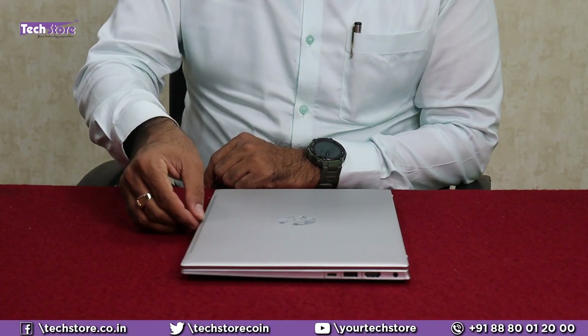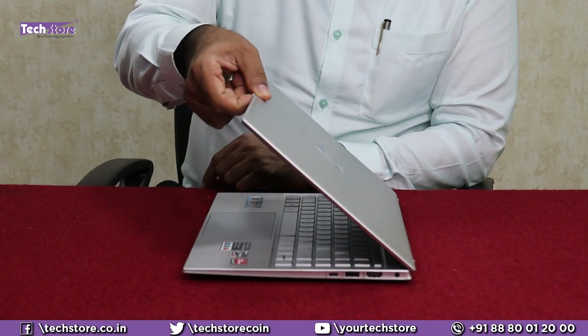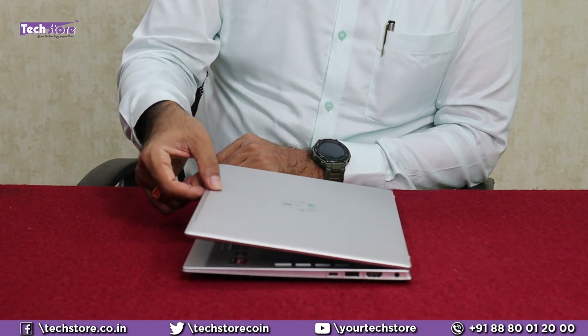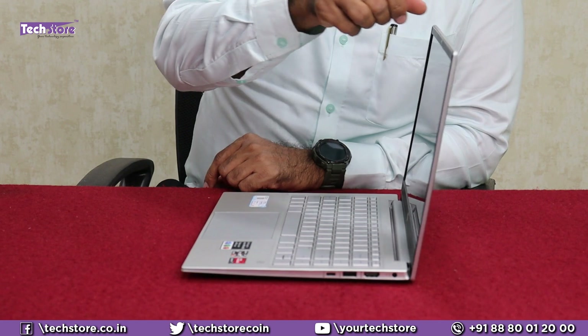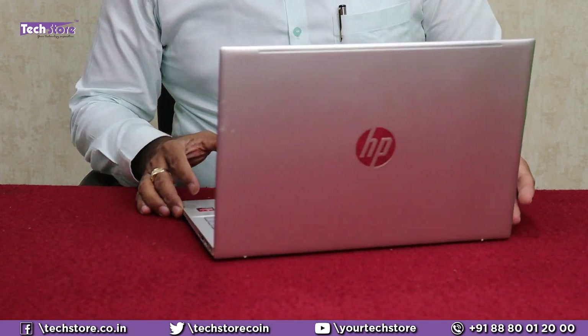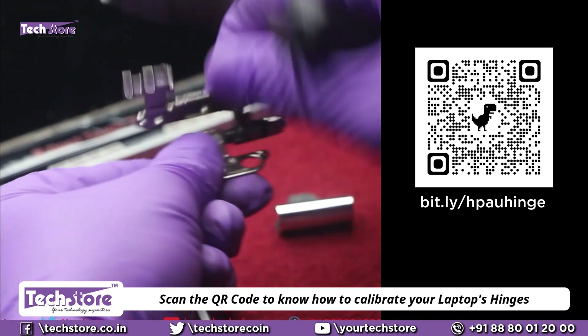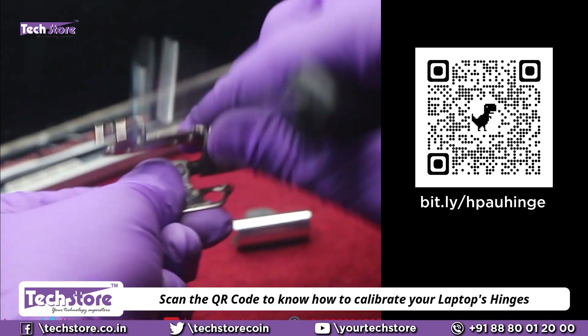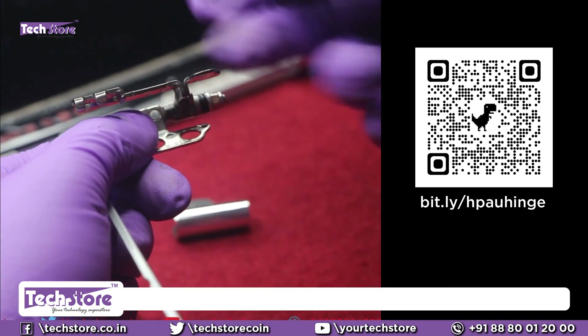Now let's check if the laptop opens with a one-hand operation — the hinge stability test. No, absolutely no — the hinges are very tight and we need to calibrate them. So after buying you need to do the calibration. We have many videos on our channel showing how to calibrate the hinges, and we will be doing this specific model's calibration video shortly. Stay tuned.